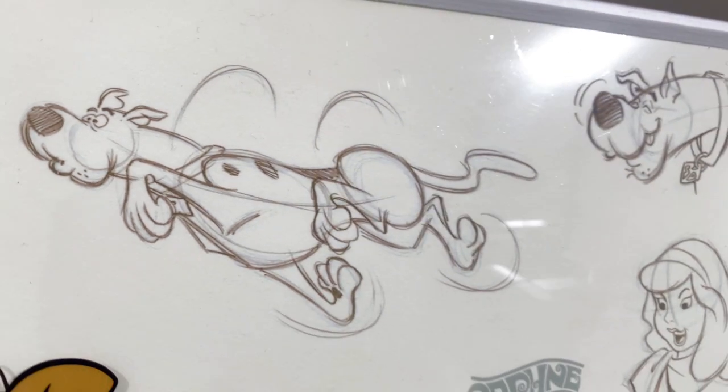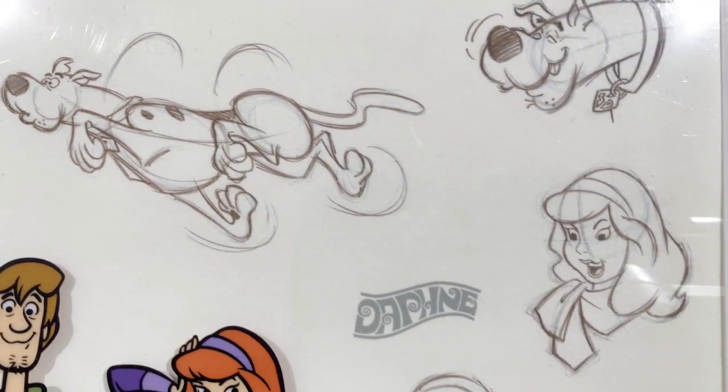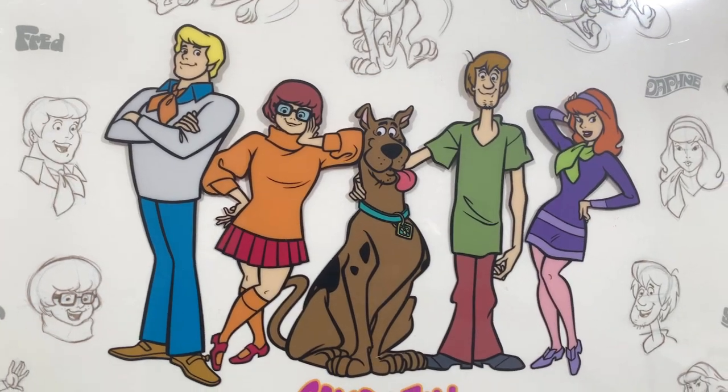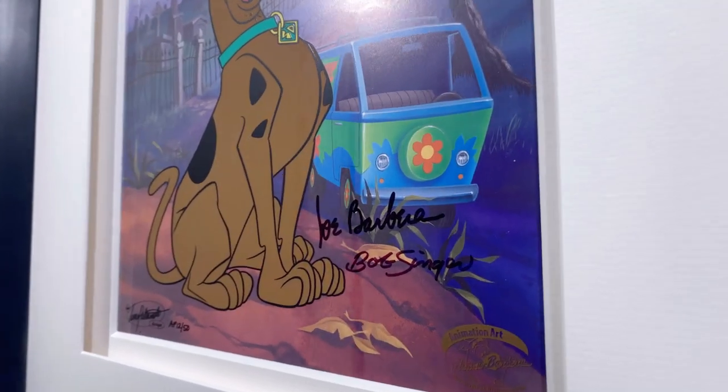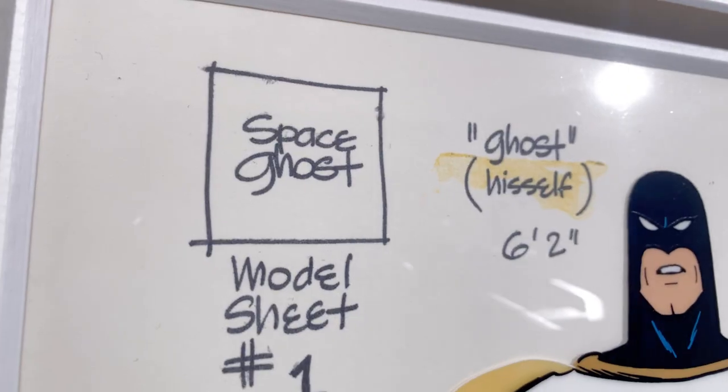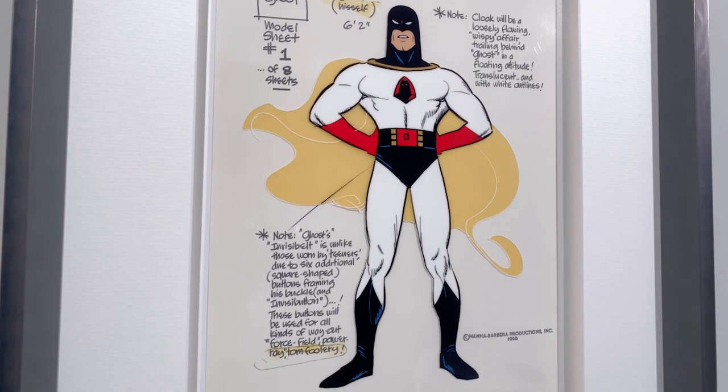We all had trouble with drawing Scooby. Scooby was a realistic dog. When you look at a Scooby, you don't realize that maybe six layout men worked on that, or 12 animators. It looks like one person did it all. That's because of the model sheet, which was a control for everybody.